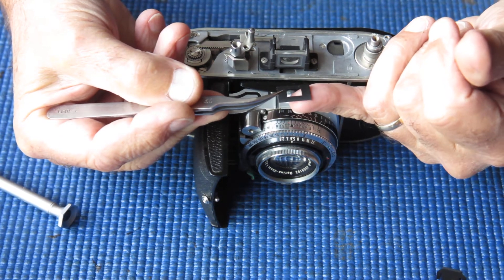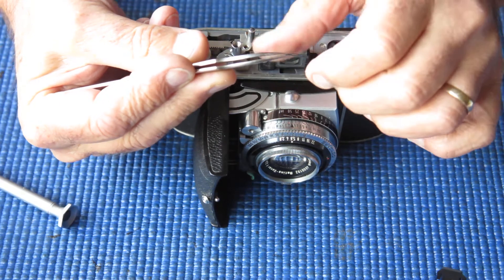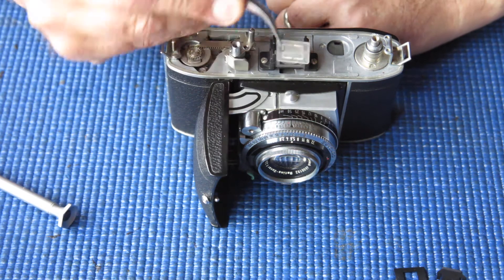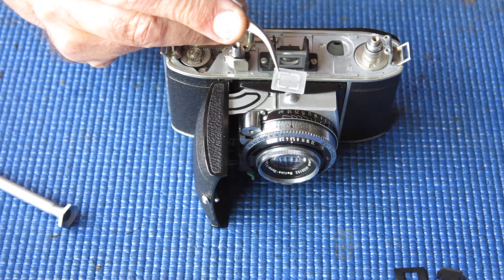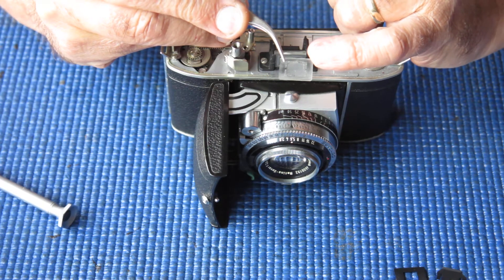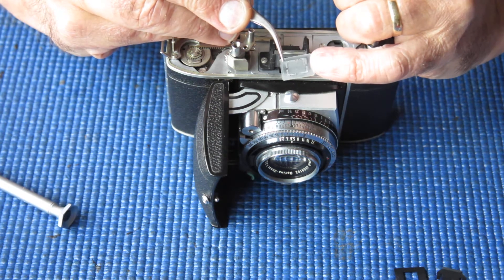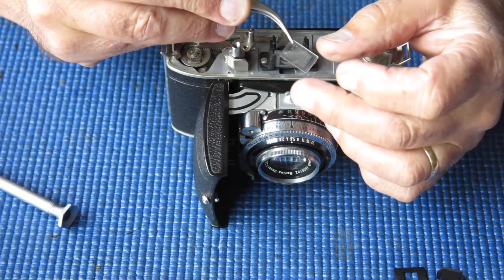Lift that off. At the rear we have a black metal shield or mask — that's curved — and that holds in place a piece of glass that looks like ground glass. You can't see through it at all — it's absolutely filthy. This has silver lines embossed on it for the frame lines, but that glass is translucent — it's terrible.